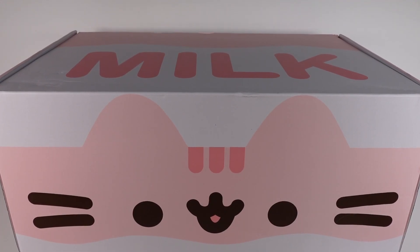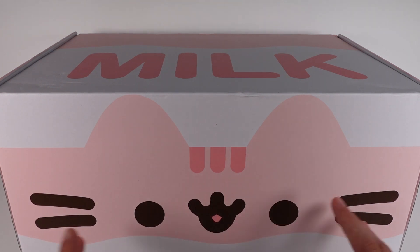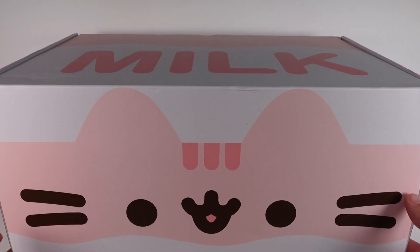Hi everyone, it's Tiffany. I am back with the Pusheen subscription box. First of all, I want to thank the company so much for sending this to me for free to check out with you guys. If you are interested in learning more about this box or subscribing yourself, there will be a link in the description box. But what this box is — it's a quarterly subscription box. It comes four times a year in spring, summer, fall, and winter. I'm very excited to be unboxing this one with you guys, so let's go ahead and get started.